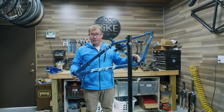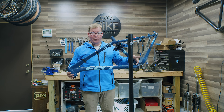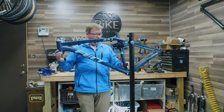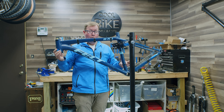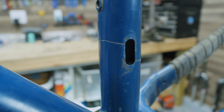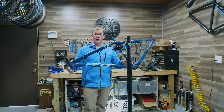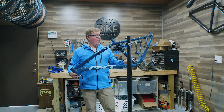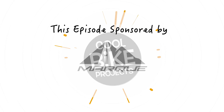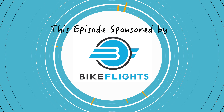Hey guys, welcome back to Cool Bike Projects. Have you ever had a frame that's gotten a stress fracture, possibly a bad ding, and thought that's the end of your frame? In today's episode, we're going to be repairing this aluminum frame with an actual reweld. You can see it has a pretty bad break right where the dropper seat post cable came out, so we'll be taking this to a professional to have it sanded down and rewelded.